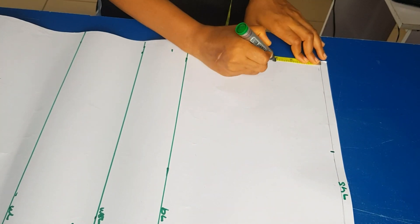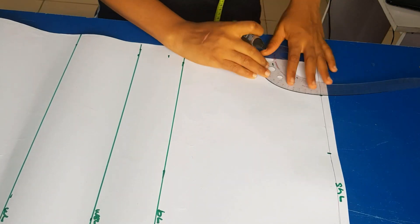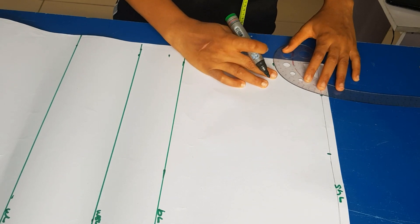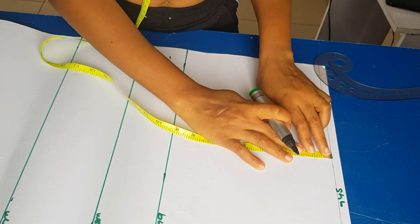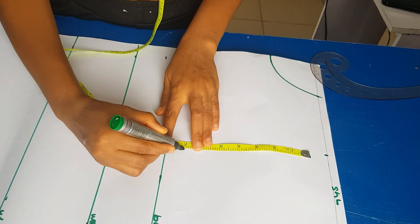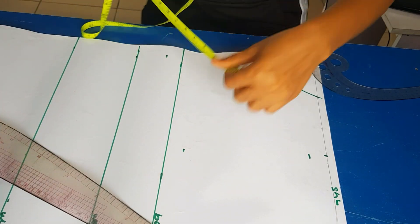For my shoulder line I'm going to draw out my neck measurement — I'm going three inches depth and three inches length; this is the basic neckline. For my shoulder, which is seven and a half inches, I'm going down by one inch and that is our shoulder slope.